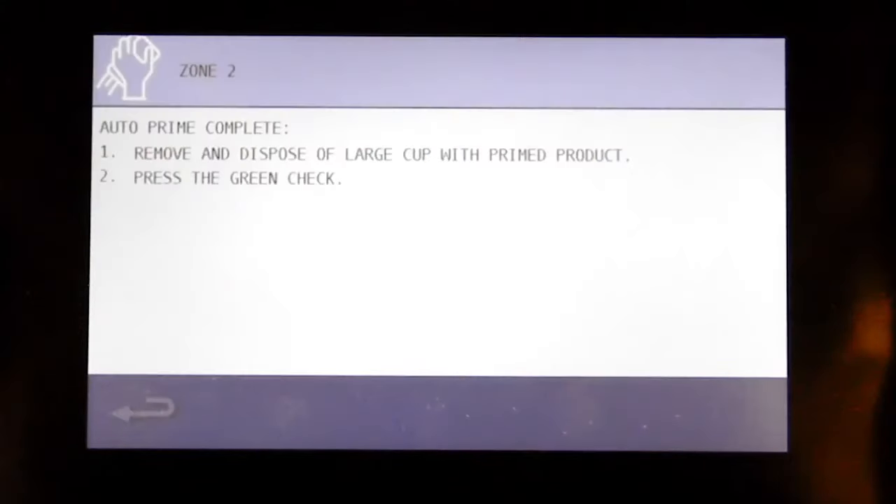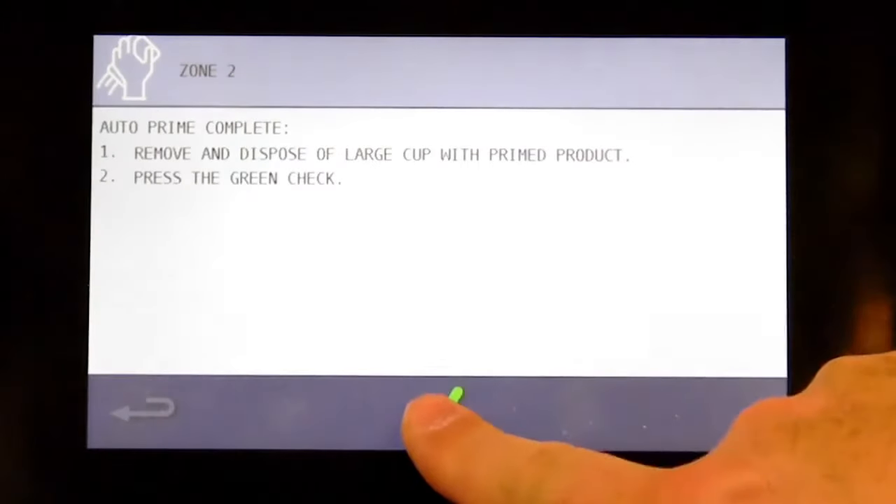Press the green check. As you can see, we're now purging all 8 slots. Remove and dispose of the large cup of prime product.